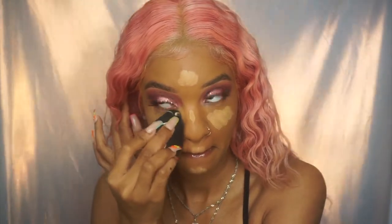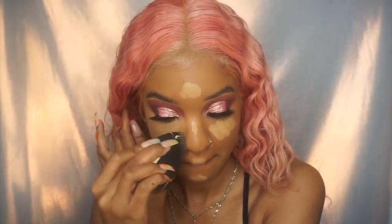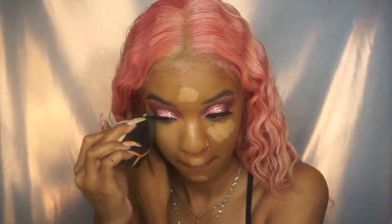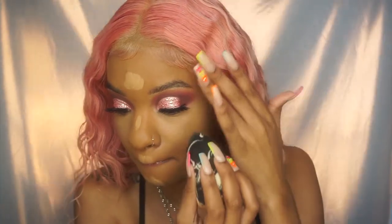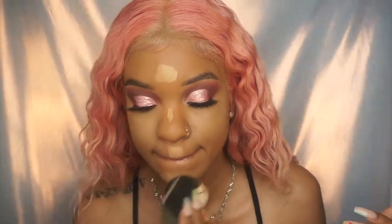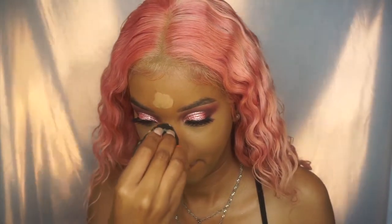Let's get into these brows — these are my natural brows, I did not fill them in with any product. I no longer fill in my brows; all I do now is use a clear brow gel to set them in place and then conceal the bottom half. That's it — no color added, just my natural brow hairs, and I'm so obsessed.